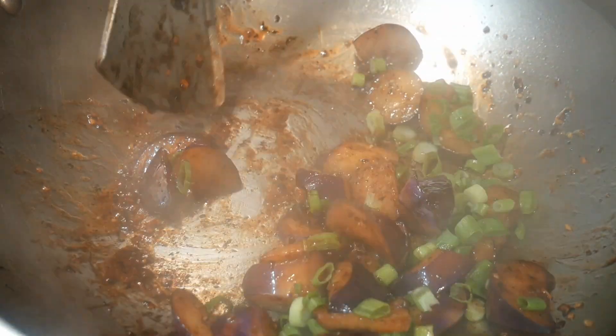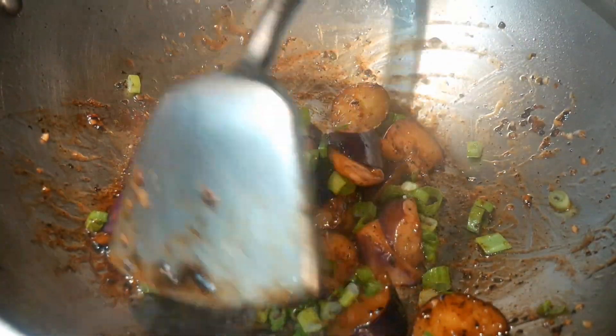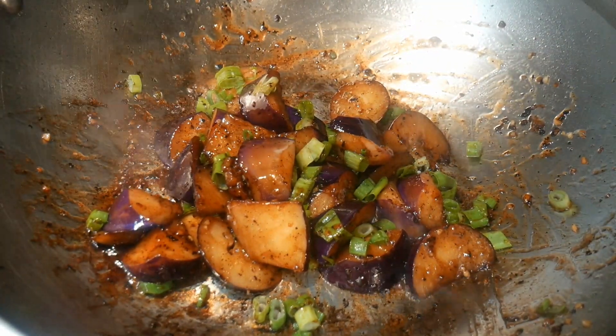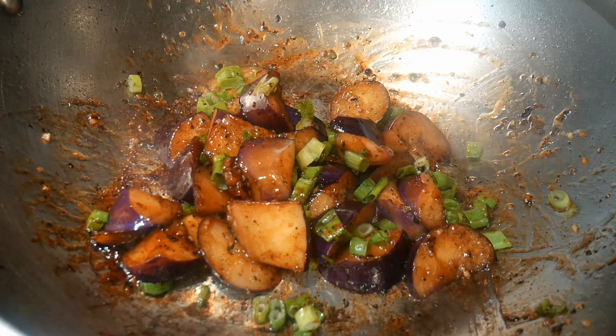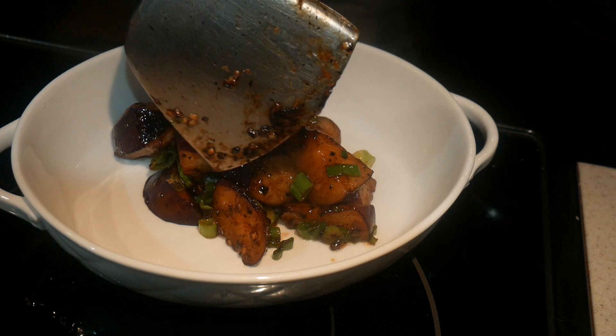Finally, I garnish the dish with a slight amount of scallions, which is completely optional. Scallions add some flavor as well as color to the dish. The dish is ready to serve, and the cook time is about five minutes.